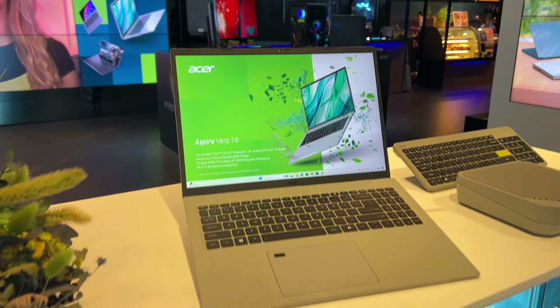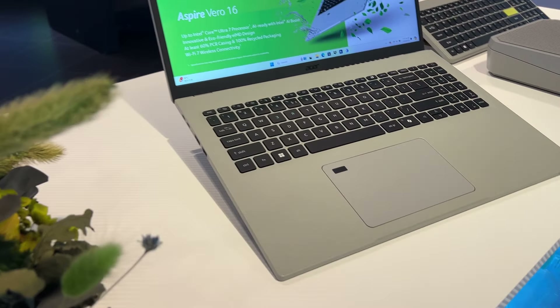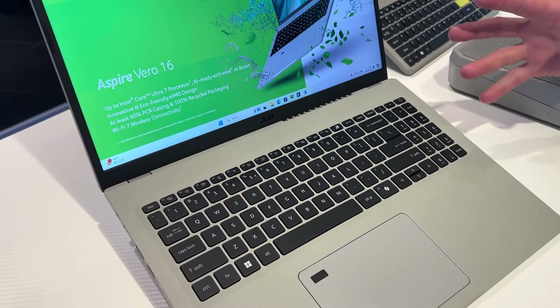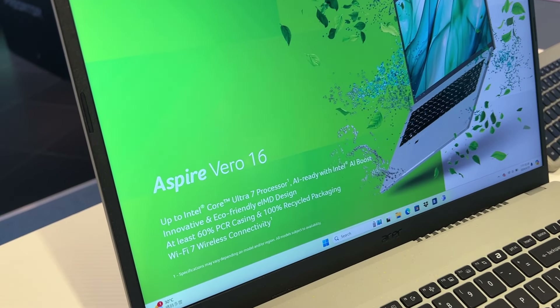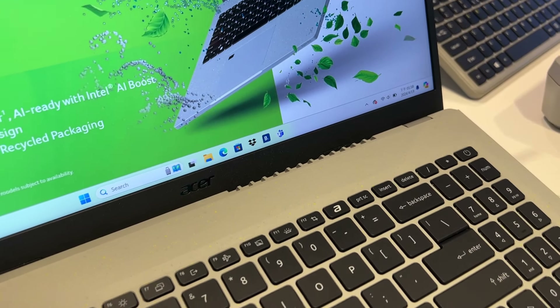On termine sur écologie et IA, puisque c'est possible avec la gamme Vero. La gamme Vero va utiliser pour le châssis du plastique recyclé. Sur cette toute nouvelle génération, on va être à 60% de plastique recyclé. Et malgré le fait qu'on soit sur une machine avec du plastique recyclé, on va quand même retrouver de la puissance et de l'intelligence artificielle, puisqu'on va avoir du Core Ultra 7, donc du processeur Meteor Lake, avec AI Boost.